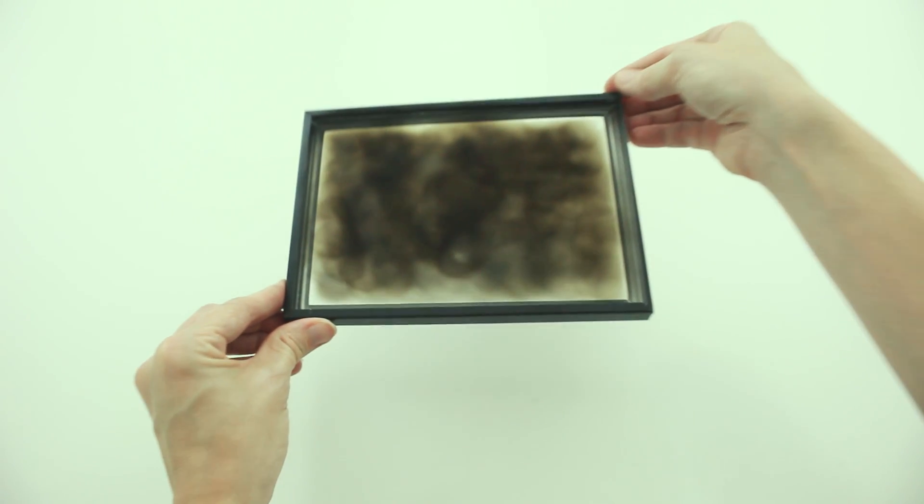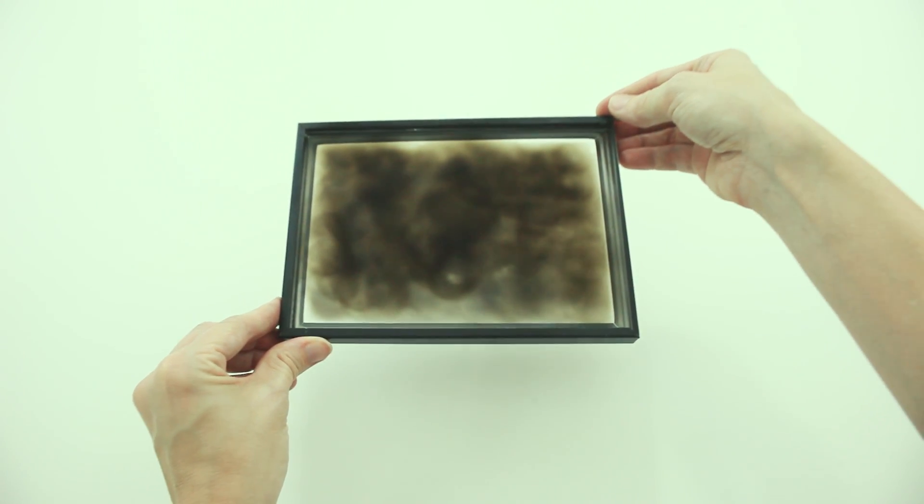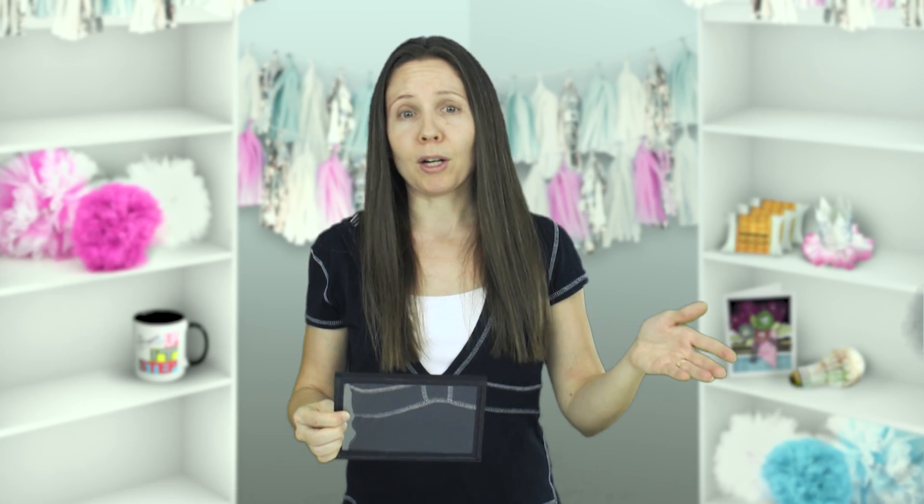Regarding safety, my grandma practiced this soot-on-glass method when she was in school, and she happens to have great eyeballs — so there we have one study completed with good results. By the way, you shouldn't stare at the sun even on regular days; you can get permanent blind spots.